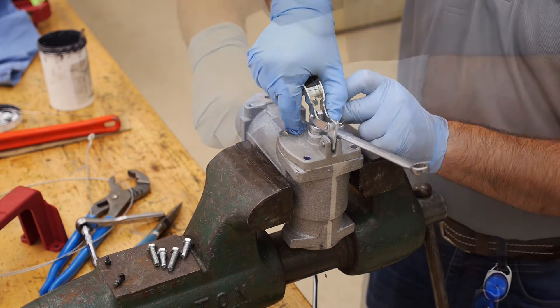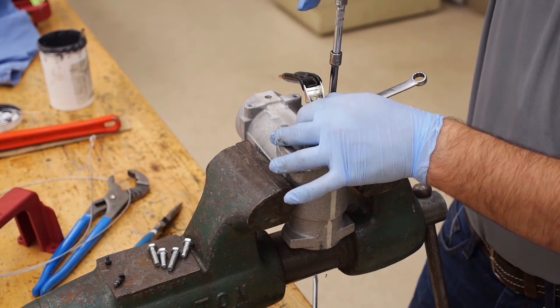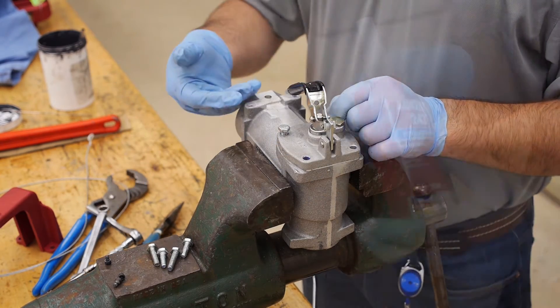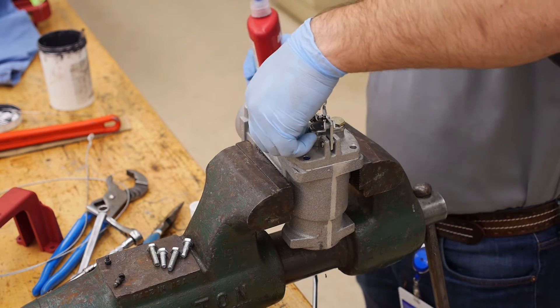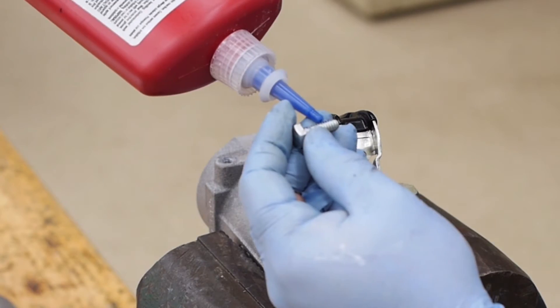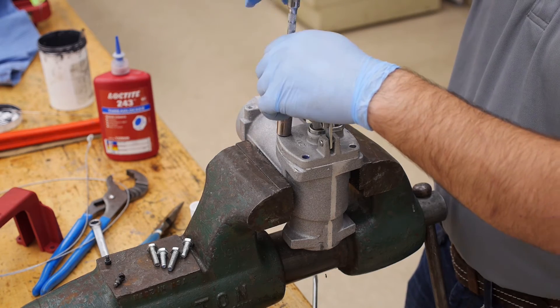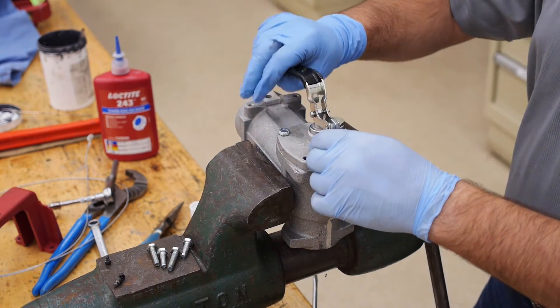Tighten one of the short bolts just snug and the other hand tight. Then remove the wrench that is maintaining tension on the lever. Next, remove the hand-tight bolt, place a small drop of medium strength thread locker on the threads, and then tighten it snug. Remove the other bolt and repeat the process. Now check the action of the lever to be sure that nothing is binding.